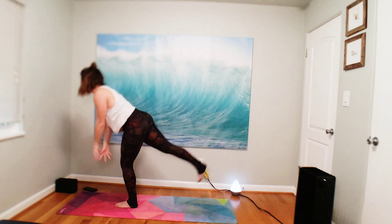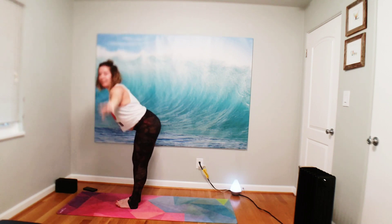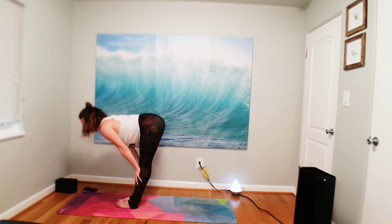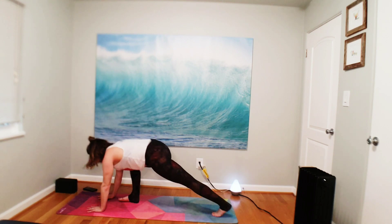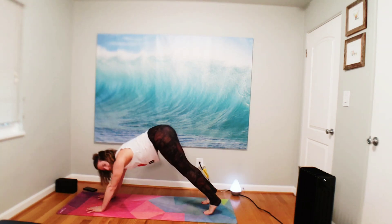Inhale, mountain. Exhale, forward fold, all the way down. Inhale, halfway lift. Chaturanga, high to low. Now we'll take a mandala around our mat — that means we flow all the way around.